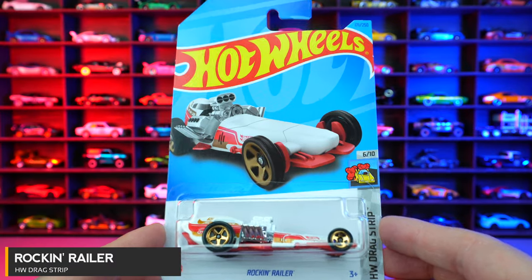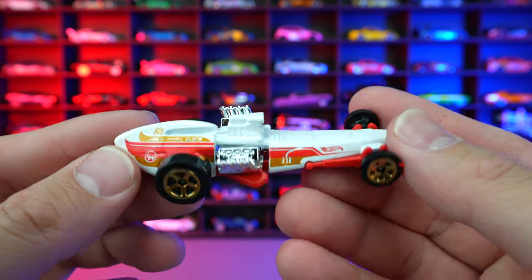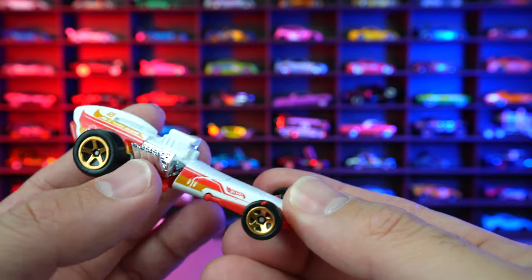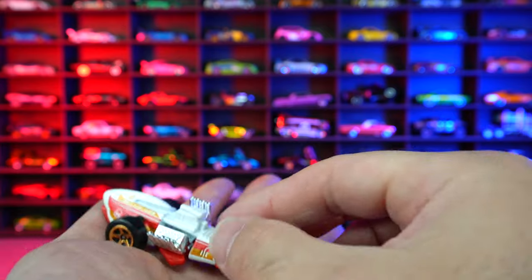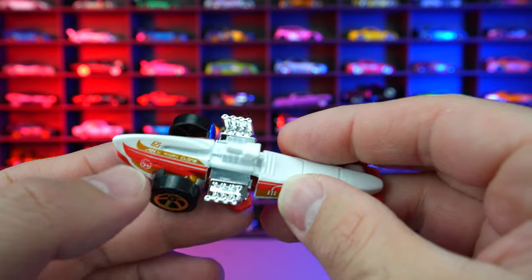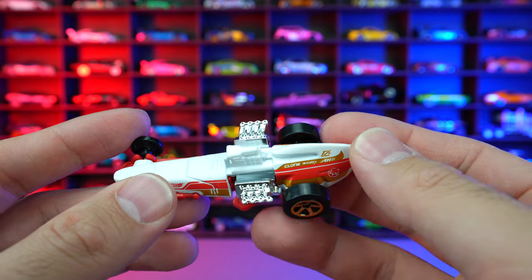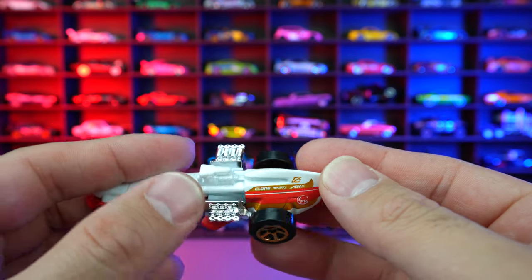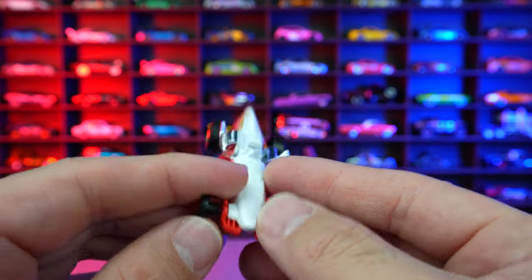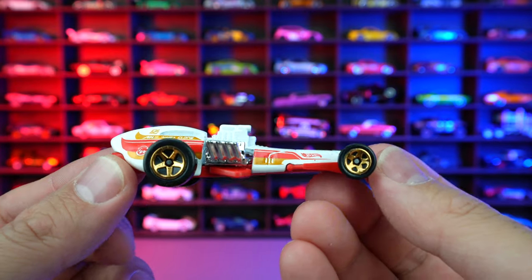Rockin' Railer from HW Drag Strip, and this is your fantasy drag car. When you open it up, you can see how this wiggles to imitate when the engine is on — it really moves. When it rolls, you can see it bumps around. There's a little piece that helps bump the side, which knocks right into that engine and moves it. So pretty neat that they've done that. Other than that, there's really nothing special about the casting — no detail as far as a driver or anything like that.